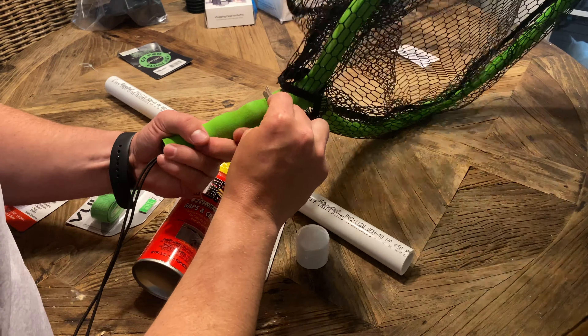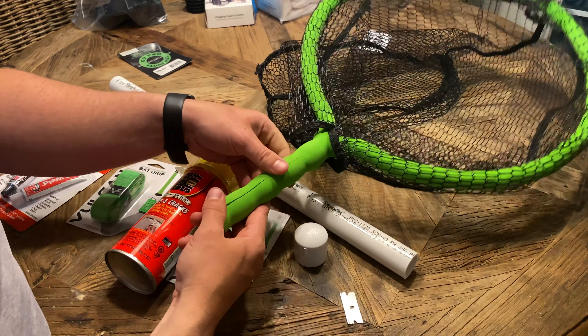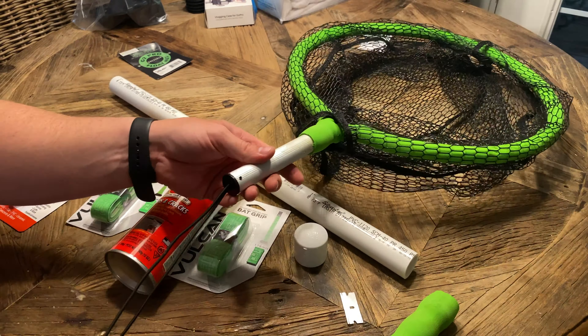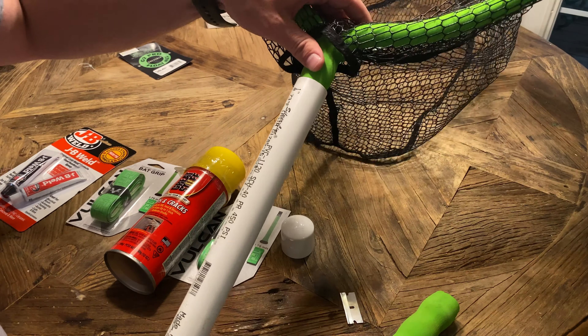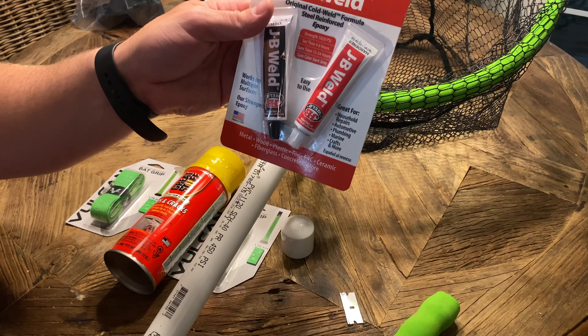This razor blade isn't the sharpest—that side is much sharper, so I'm going to go back over that again. Now it's going to allow me to peel this off and expose the aluminum handle underneath. The cool thing about this is that the aluminum handle fits right inside of this 1-inch PVC. It's like perfect—it's got a little bit of play to it, but that's where the JB Weld is going to come in handy.